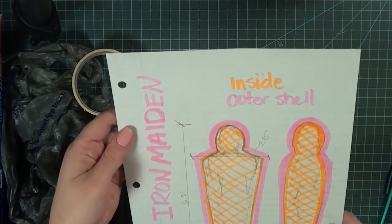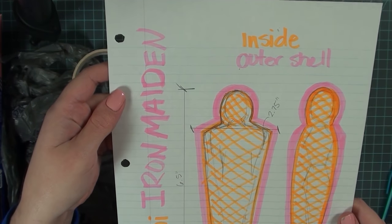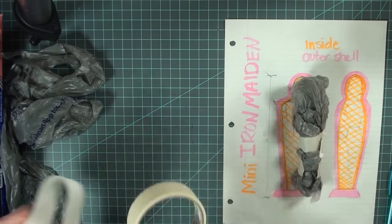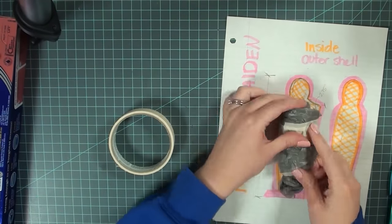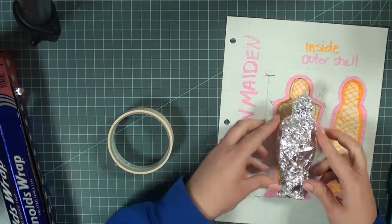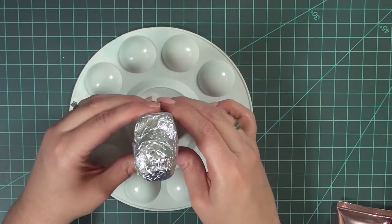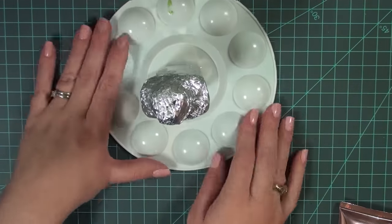The first thing I did was draw out a 1:12 scale version of what the inside of the Iron Maiden would be like so that a 1:12 scale person could fit into it. I then created an interior form using plastic bags, aluminum foil, and masking tape, and I just went back and forth with these three items until I was happy with the form and it felt smooth enough to create a shell on top of. I glued the form onto an upside down paint palette just to give it some stability while I was creating the shell.